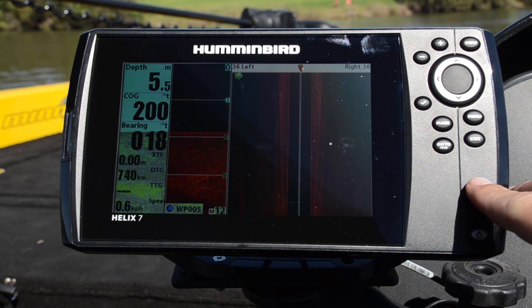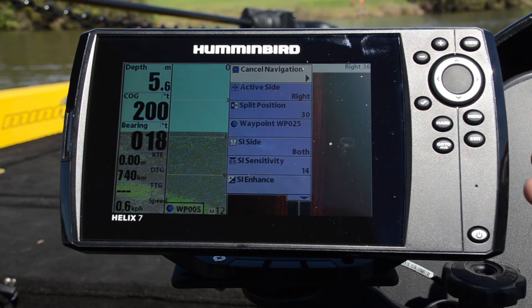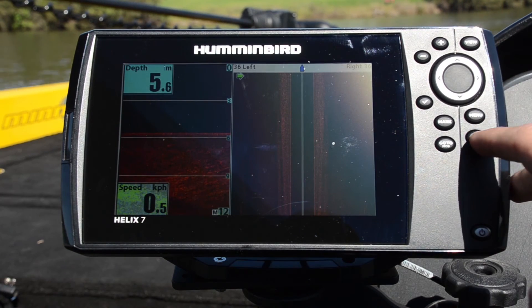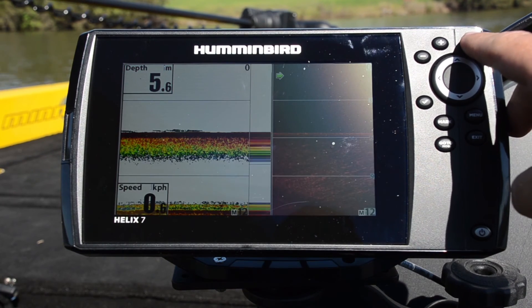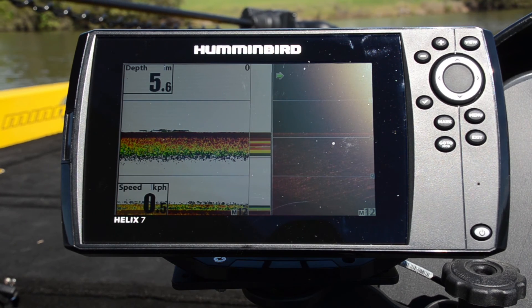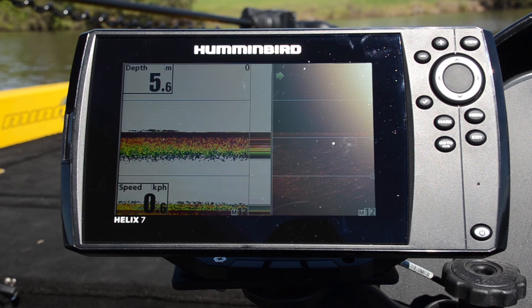If you ever want to cancel your navigation, it's just a matter of hitting the menu button, cancel across, and there we go. Of course these units are built with down imaging and traditional 2D sonar as well — it's all in one transducer, and they're available now in your pro store.